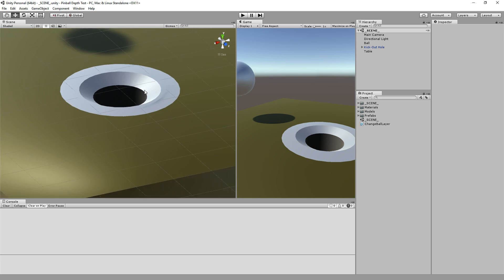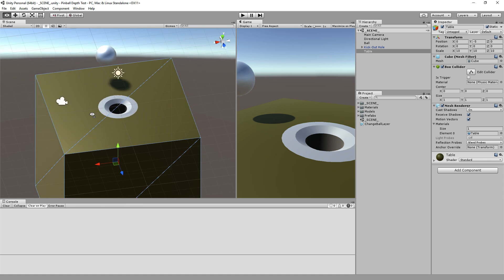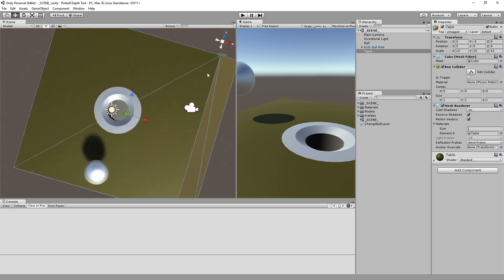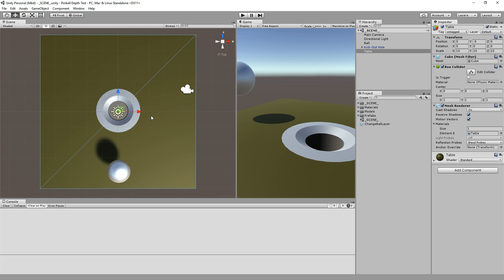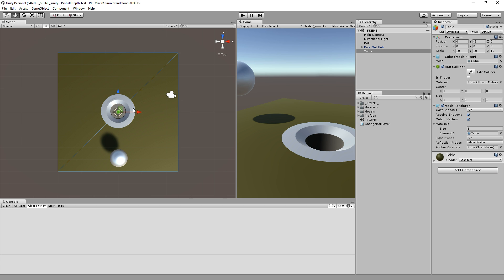The most common way to cut holes in your geometry is to have your tabletop surface in Blender, create a cylinder object where you want the hole, then do a Boolean subtract operation. Whatever your 3D modeling program is will cut that cylinder shape out from your tabletop surface. It creates a series of vertices on your table, causing your tabletop instead of being just two triangles to shatter into a bunch of little triangles around the hole — you get this sort of fan effect. That's fine, except there are tons of complicated gotchas if you do that.